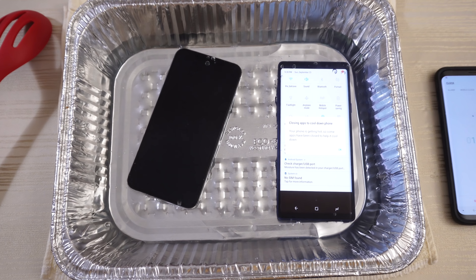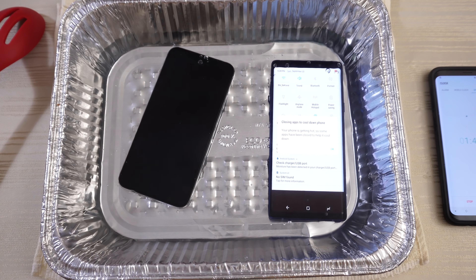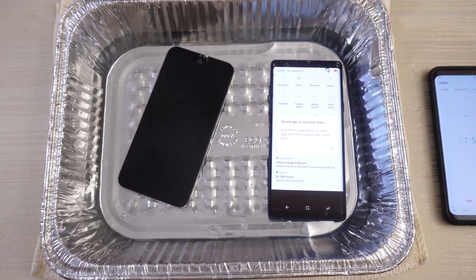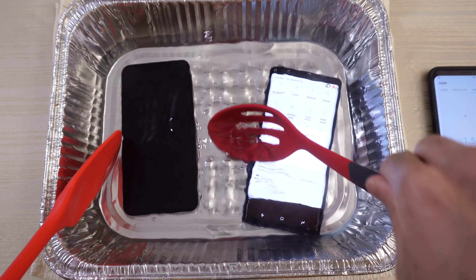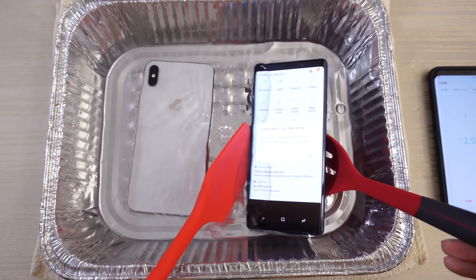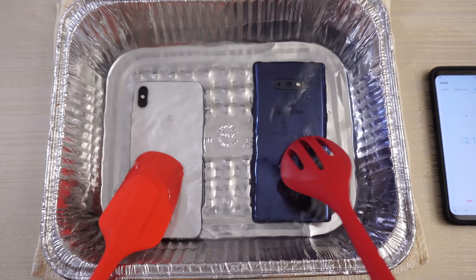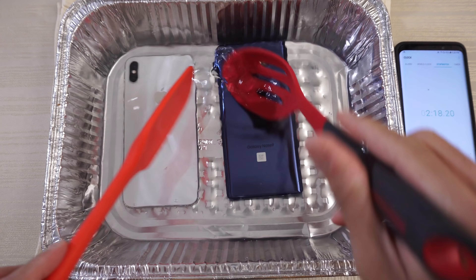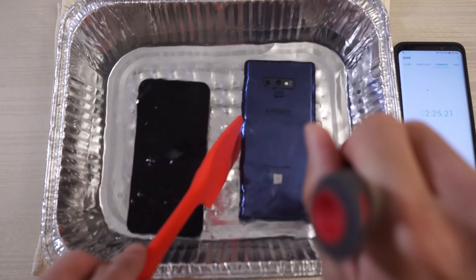Just getting the tripod situated. Now the iPhone screen turned off — let me see if I can turn it back on again. The Galaxy is hanging in there. It's showing 'closing apps to cool down the phone' but it's still on.